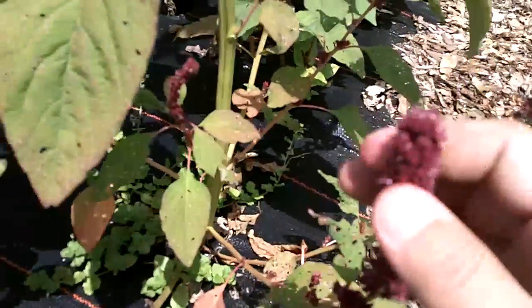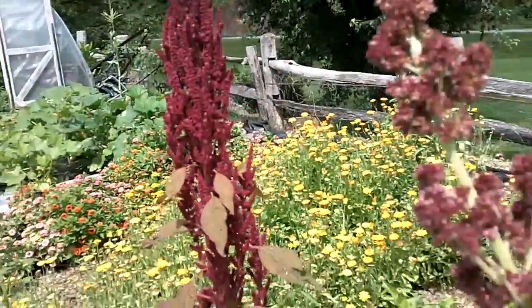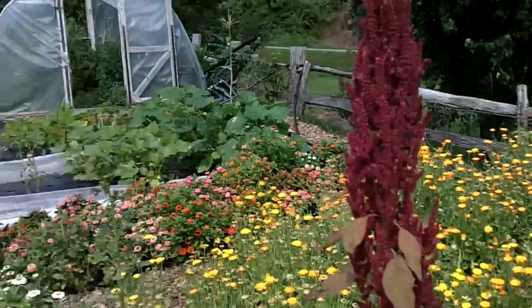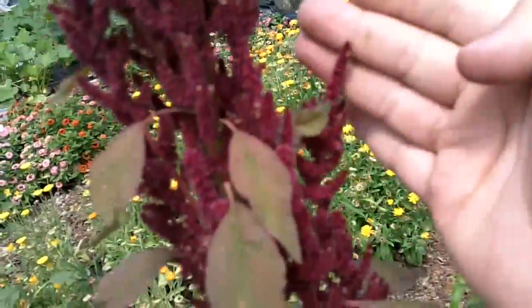That's telling me that this here is probably a cross between the wild pigweed that grows here and the Mexican variety of amaranth with the beautiful red flowers on it. Now this one right next to it is a little bit different. This one has beautiful little tendrils - it's not real clumpy.